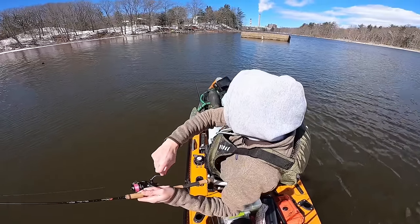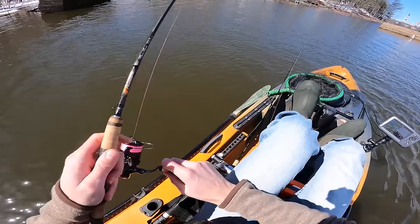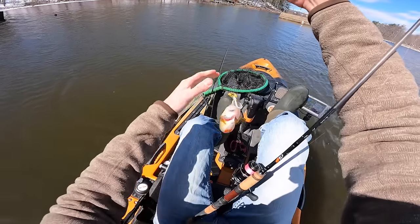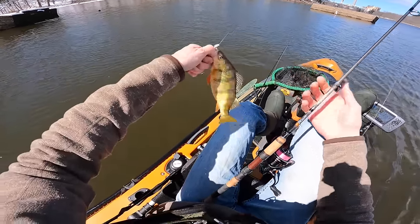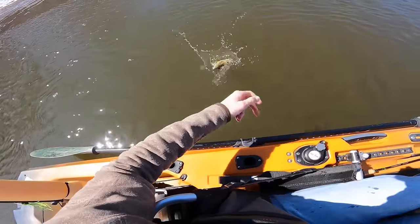There's a fish — it feels pretty good. I switched colors; I was using Dakota Sunrise but I switched to white and immediately got this big chunky perch. Look at that — that is a beauty. That's exactly what I was hoping to find. First cast with that white horsefly. Look how fat that fish is, it's like a little football.